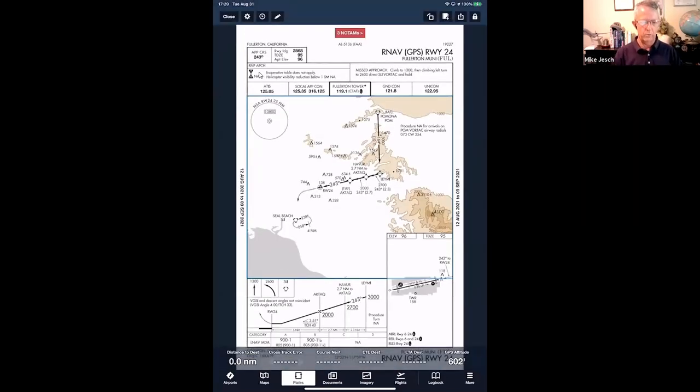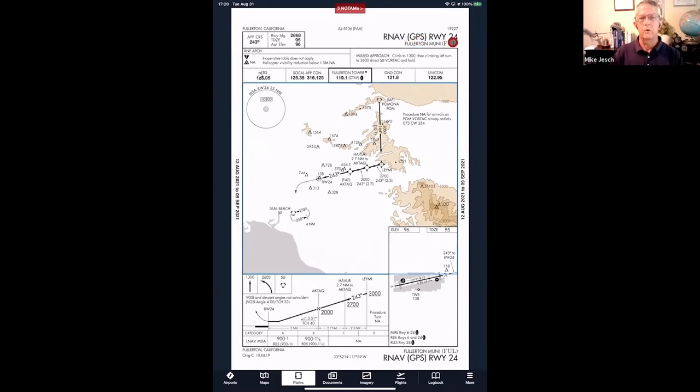Next, we go to my home airport, Fullerton, for the RNAV GPS Runway 24 — new naming convention, starts at Pomona as the only IAF, comes down through Lamy, Haver, and ACTEC. This one has only LNAV minimums: an MDA of 900 feet for Category A and a mile and a quarter visibility for Category B. If you're flying faster than 120 knots, you're in Category C or D and this approach is not authorized — so slow down below 120 knots in actual IMC. This approach has a couple of gotchas I'll show you, including why we don't prefer vectors to final.